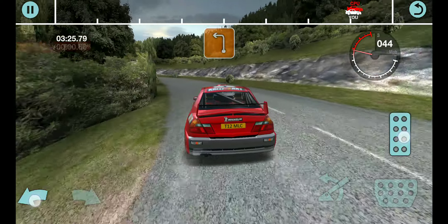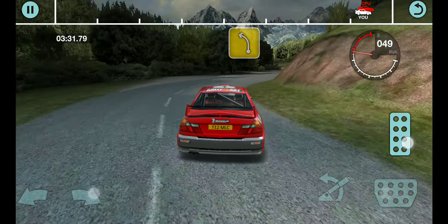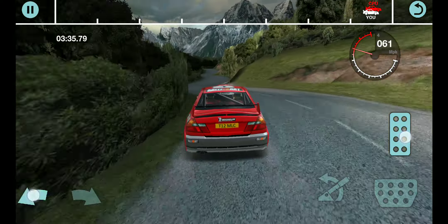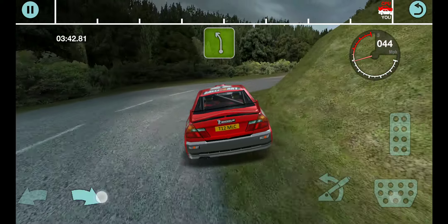70 long 3 left tightens, 30 forward right, into 4 left, 70 long forward right tightens and 5 left.